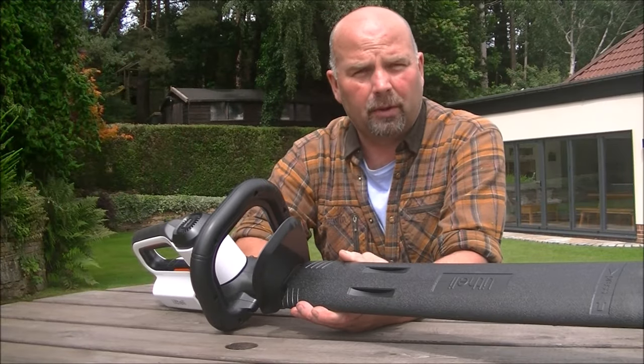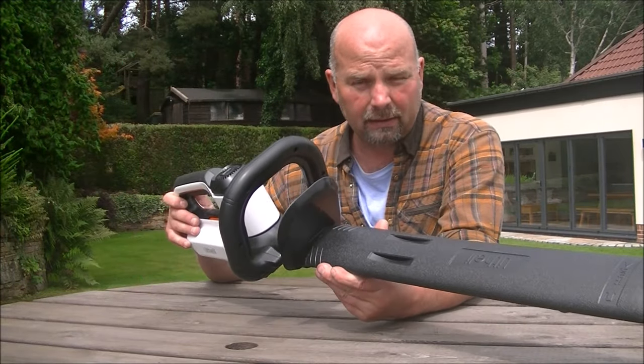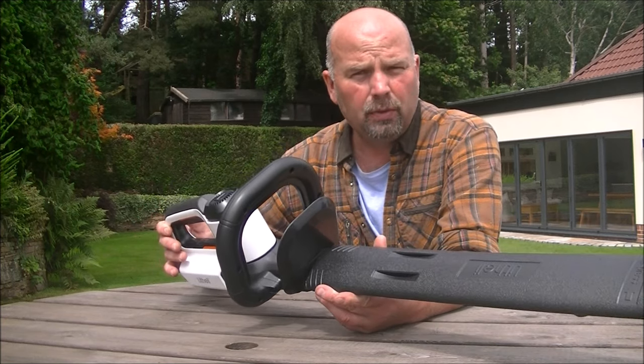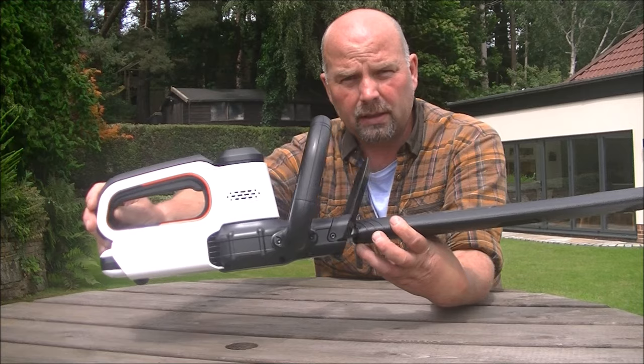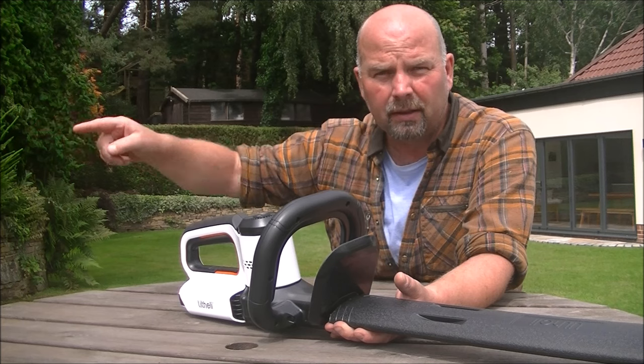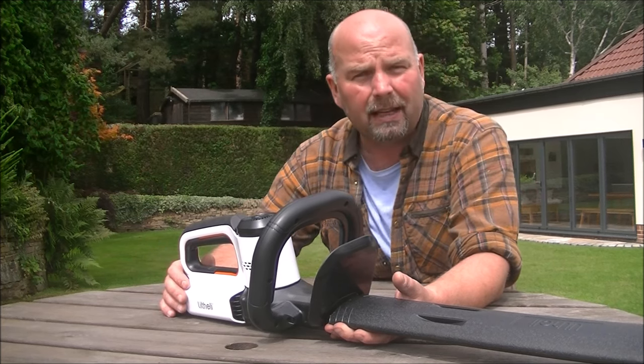Hi there, welcome back. In this video, we're going to be taking a look at this lad. I'll be doing a review on it — it is the Litheli U20 cordless hedge trimmer. Now you may or may not notice, but behind us here is a big hedge, a big Leylandii hedge.